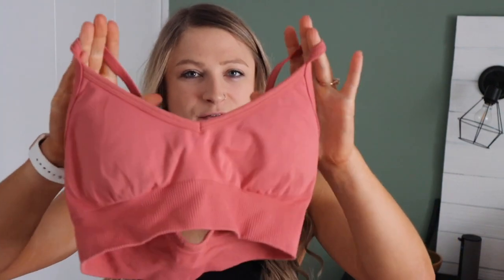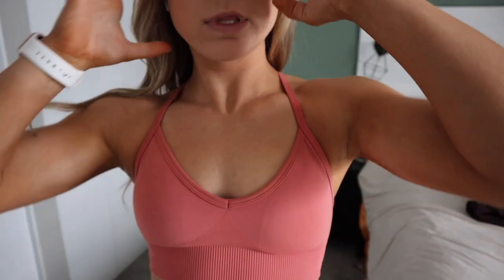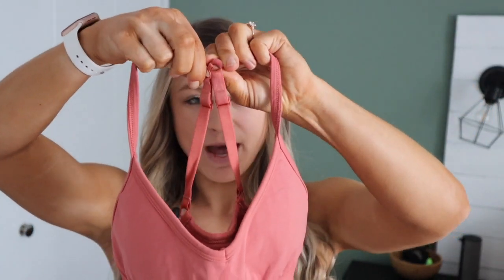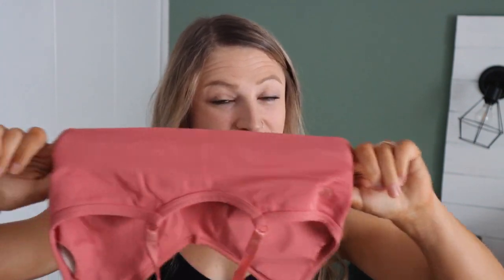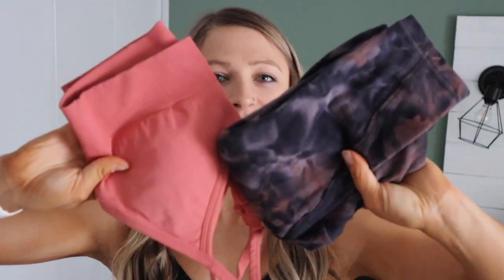I have one other piece from Lululemon today — the Ebb to Street Bra. I got this in a size four. They make it for A/B cup and also for C/D cup. It's a lower support bra. I wouldn't wear it for super high intensity because it is a little bit of a lower V cup, but it does have a clasp at the back so you can make it more of a racer-back style, and it has removable cup pads. I really like this bra. It's very comfy and it is seamless. It has the seamless bottom — a little bit thicker, but I really do like it. I actually wear the Unlimit leggings and this bra together a lot because they go very well.